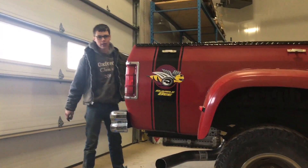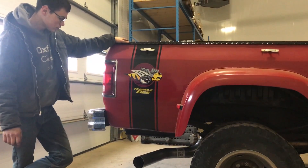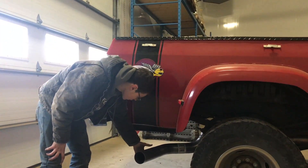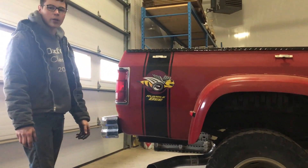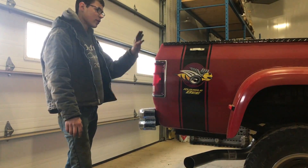So my exhaust is finito — yeah, it's done. So what I want to do is get just a big chrome tip here, just the same one that we had on our black one, and then that'll complete the exhaust.